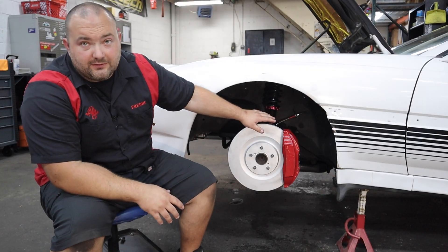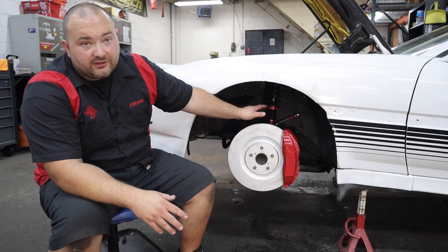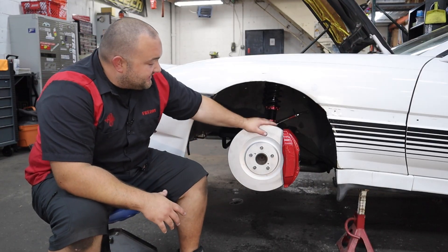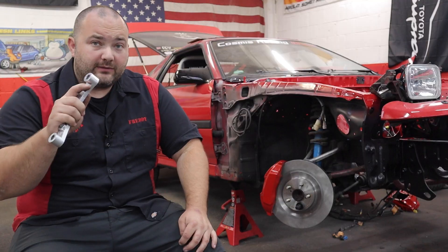The new brake hose is installed and the brakes are bled. If you're coming from the stock Mark 3 Supra brakes, you don't need to touch the brake hose — just swap over the caliper and bleed the brakes. The FredTech big brake kit is now installed in this Mark 3 Supra and it is absolutely massive and looks incredible.